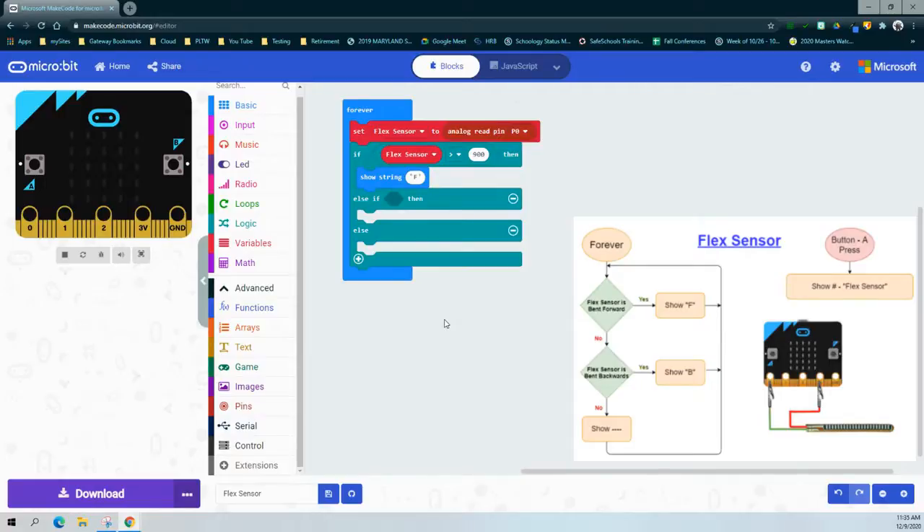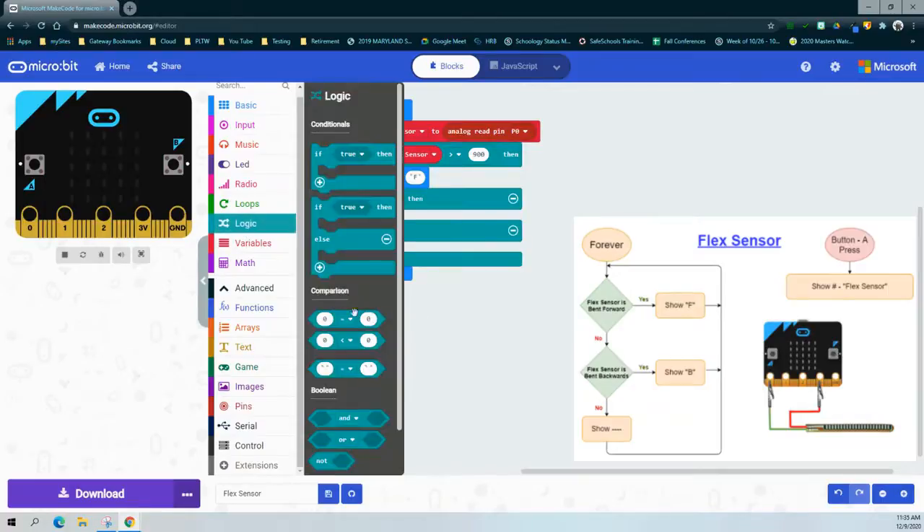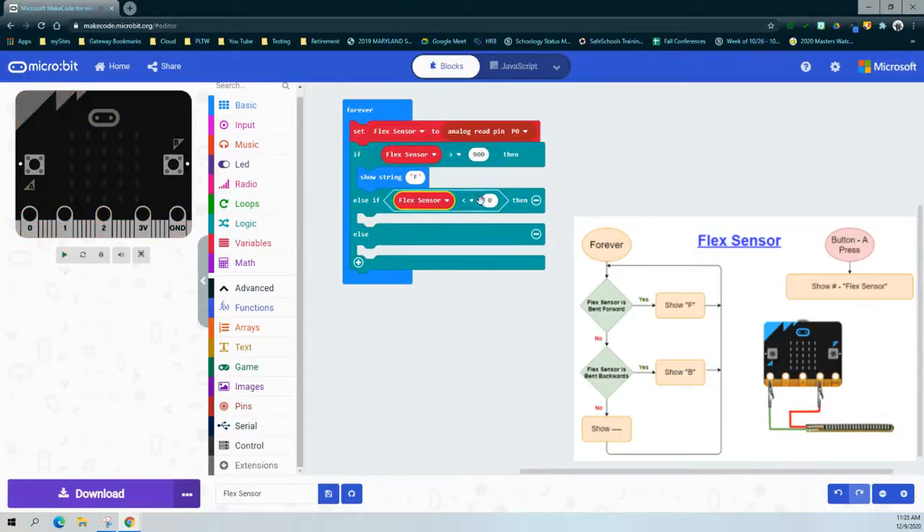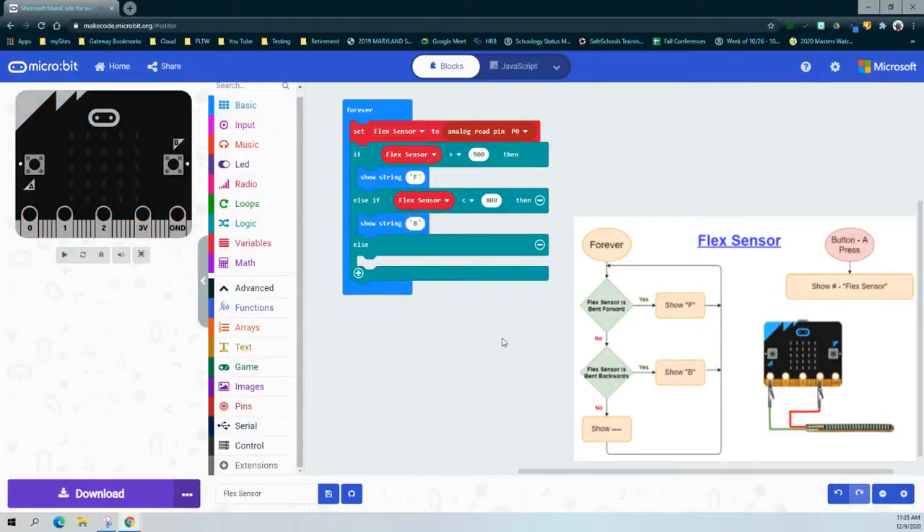For my second condition: what happens if the flex sensor is bent backwards, or less than 800? We go ahead and write our condition just as before — grab a comparison block, this time leaving it as less than. We go back to our variable drawer, grab the flex sensor again, and say if the flex sensor is less than 800. If it is less than 800, we add another show string and change 'hello' to the letter B. Now remember, we have a range of 800 to 900 — that's where the else condition comes into play.